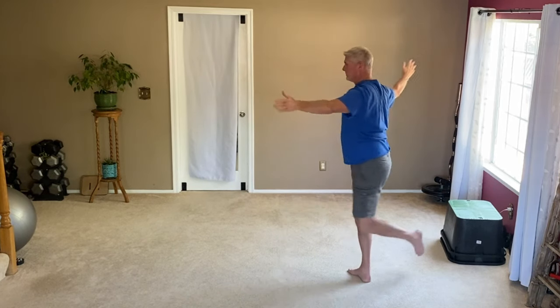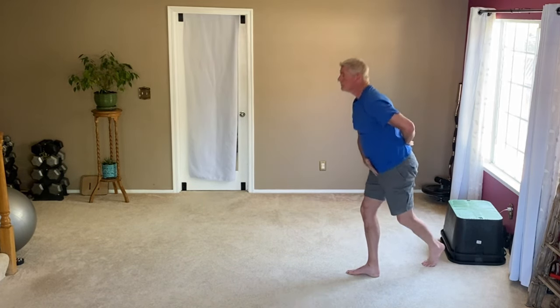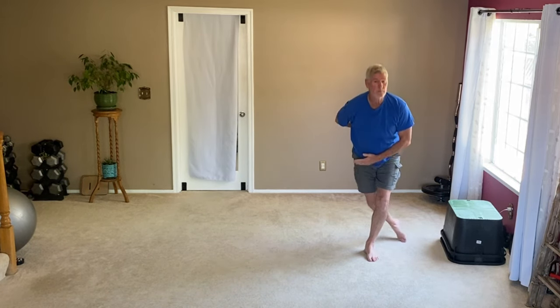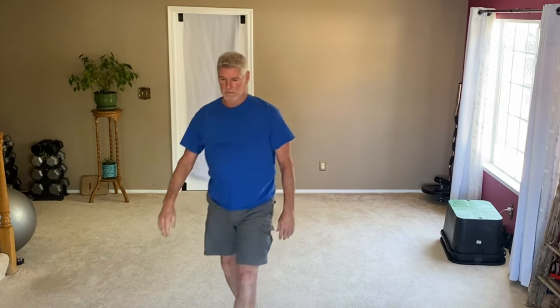I'm going to do a curtsy squat. Crossing your foot behind your planted leg is a challenge on your balance, and that little bow stretches out the hamstring. I hope you enjoyed this — I am out of here. Please like and subscribe. See you next time.